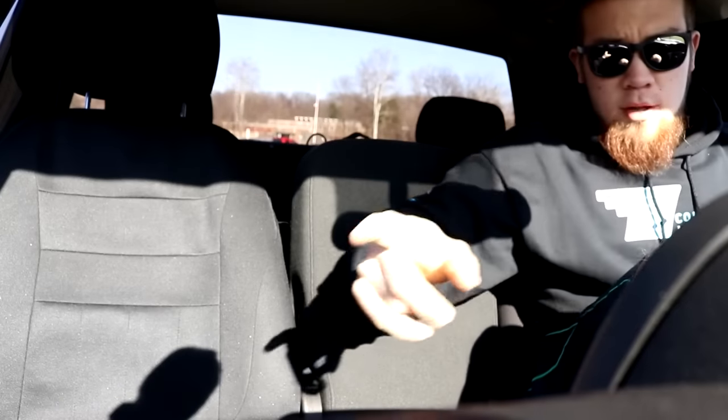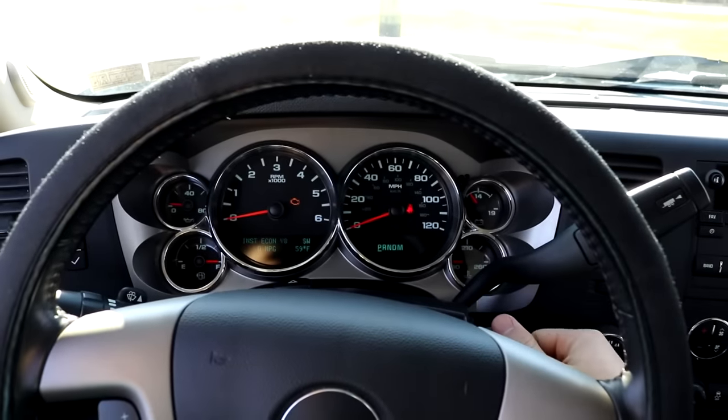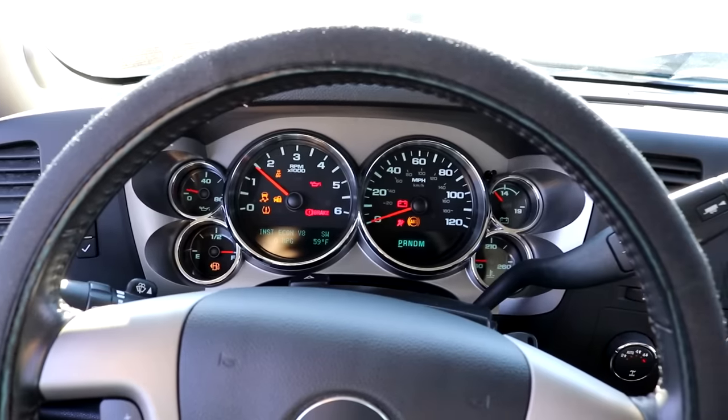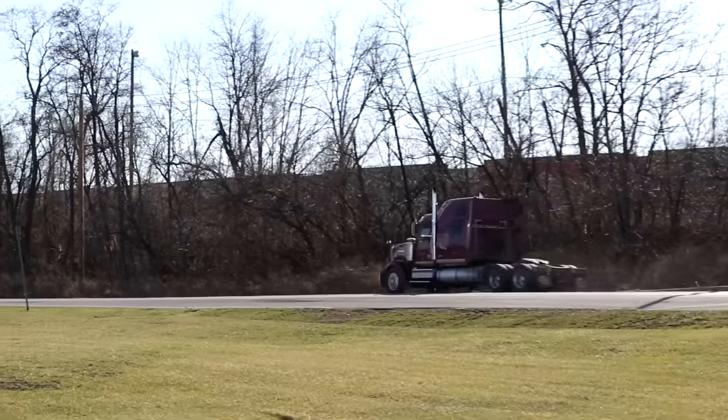Getting it on the left side - close the extended cab first. If you guys have a truck like this, do not close the passenger side first, always close the extended cab first. Not only does it not make sense, but you might break the panel off - trust me, it's happened - and you'll also chip paint. Beautiful sunny day. Let's start her up.